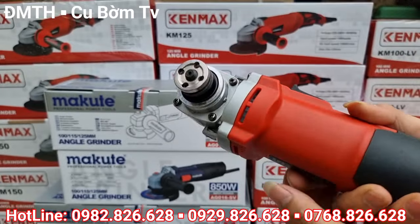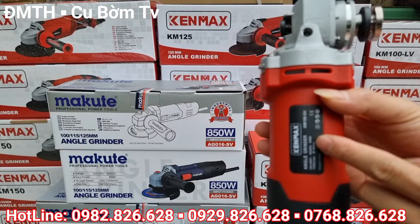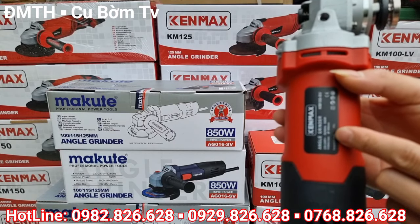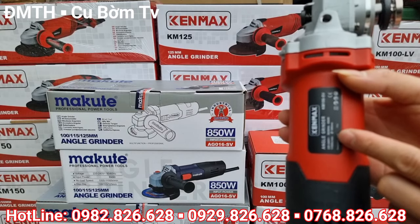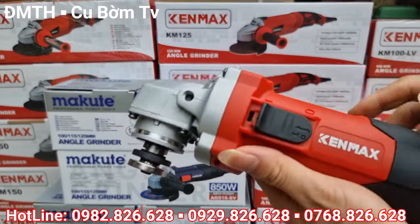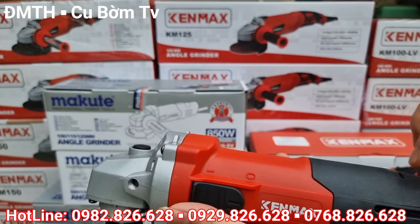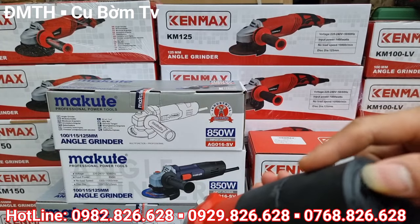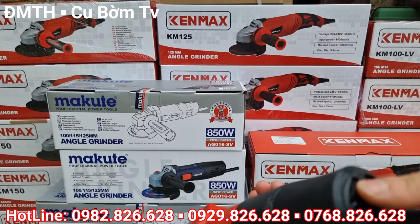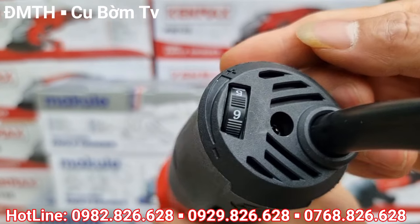Con này thiết kế khá là vừa tay. Công suất của máy là 850W, vòng tua là 11.000 vòng/phút, sử dụng điện áp phổ thông của Việt Nam từ 220V đến 240V, tần số 50Hz đến 60Hz. Màu đỏ phối với màu đen rất là đẹp. Và đây là cái chỉnh tốc — con này chỉnh tốc là 6 cấp.